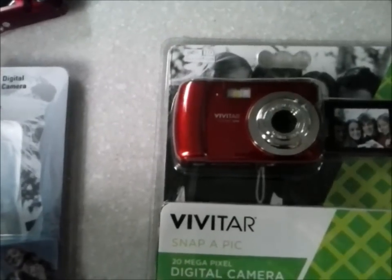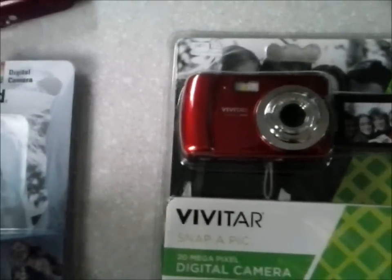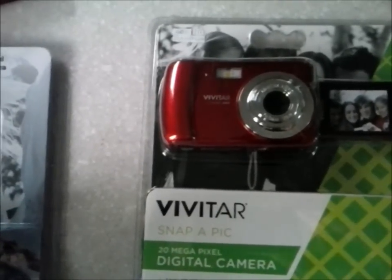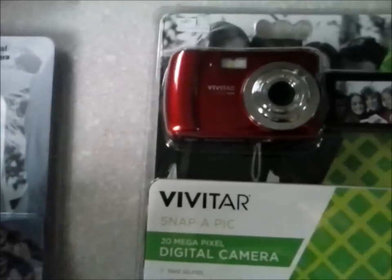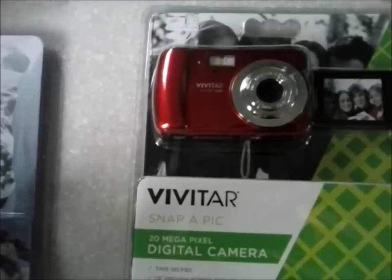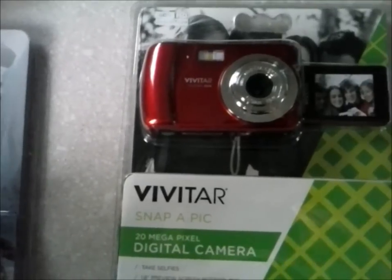If you take multiple selfies a day of random stuff, like you pretending to be asleep — you're not really asleep — that's not cute, that's freaking weird. If you're younger I'll give you a pass, you're young, you're trying to impress the girls. But after 25 it's kind of weird — not a cool weird, creepy weird.